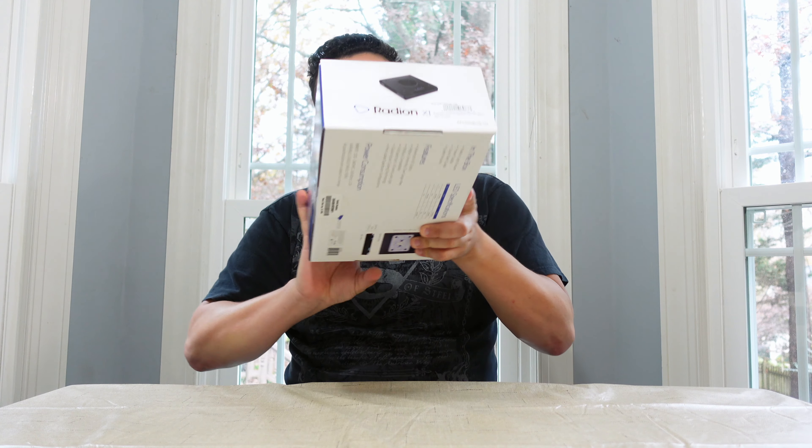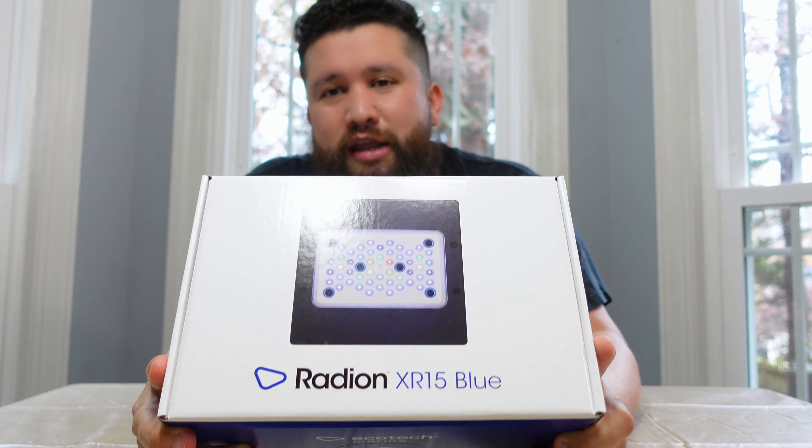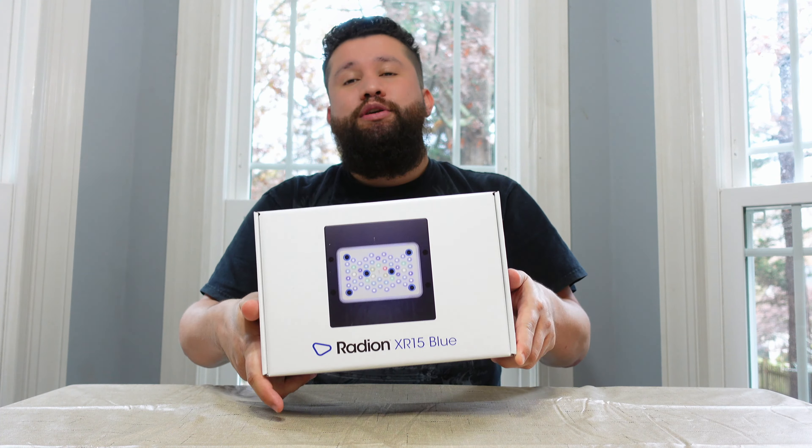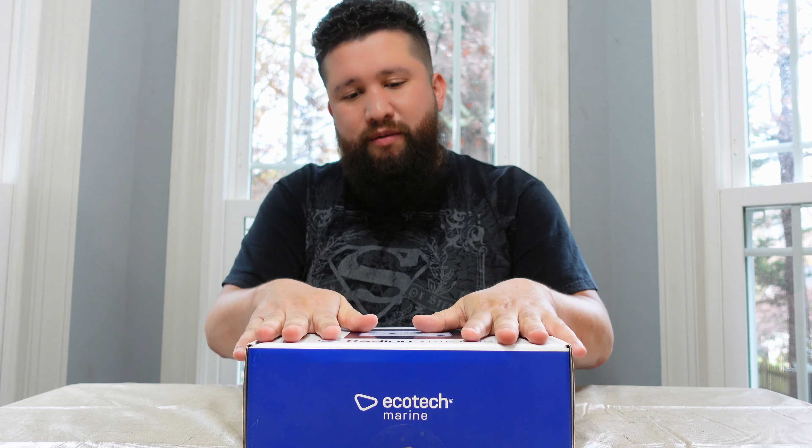So without further ado, the lights that I decided to go with — I'm pretty sure you already guessed this — are the Radion G5s, XR15 G5s, the Blues. I'll show you what's in the box. I'm pretty sure you've seen a lot of videos already of unboxings, so I'm going to go through this very fast.